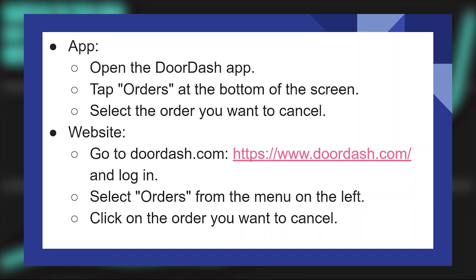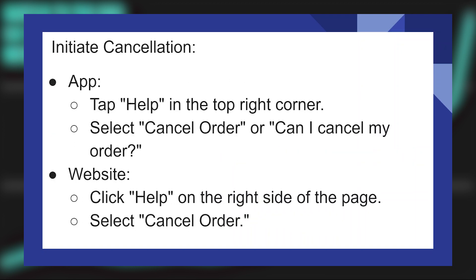To cancel from the app, first open the DoorDash application. Then tap on Orders at the bottom of the screen. Select the order you want to cancel, or tap on Help in the top right corner. Select Cancel Order or 'Can I Cancel My Order?'